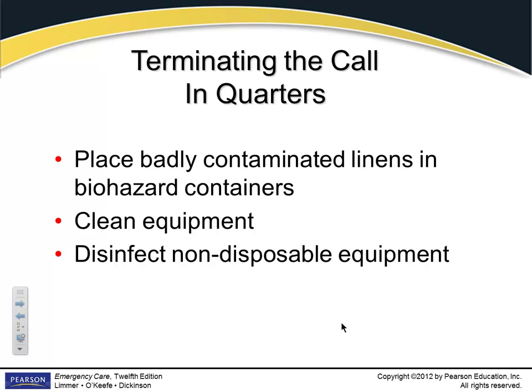Badly contaminated linens go in the red bag. Anything that's a biohazard goes into the red bag. Any equipment with blood on it needs to be washed and sanitized.